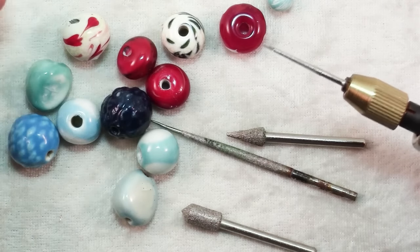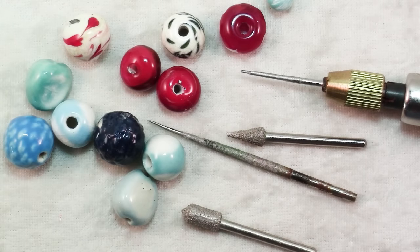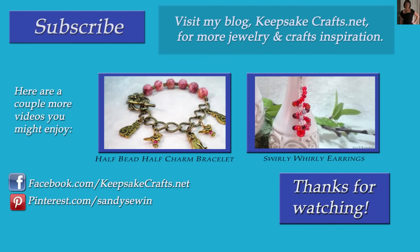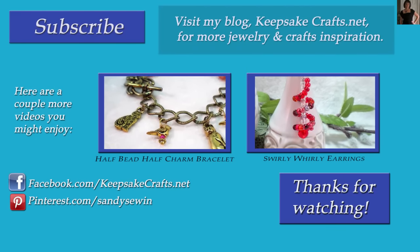So anytime you need to smooth down or ever so slightly enlarge a hole for your beads, a bead reamer is your go-to tool. Thanks so much for watching. If you enjoyed this video, please make sure you've subscribed to this YouTube channel so you'll see more like it.